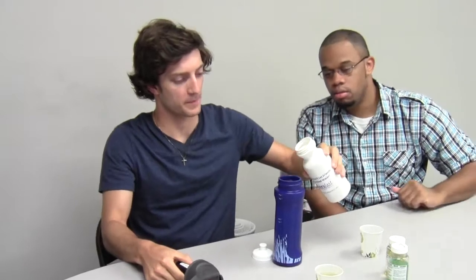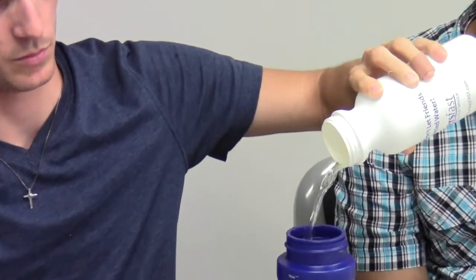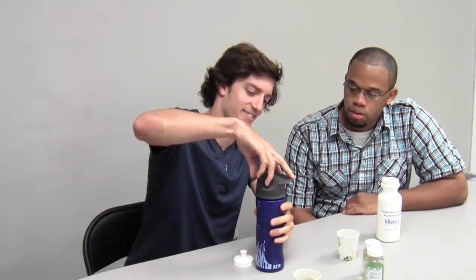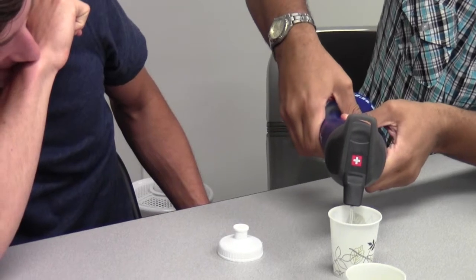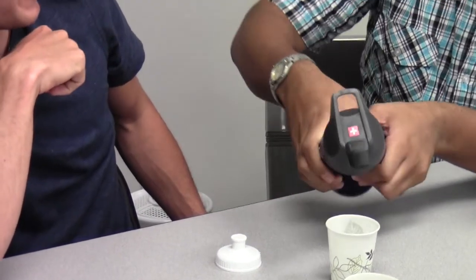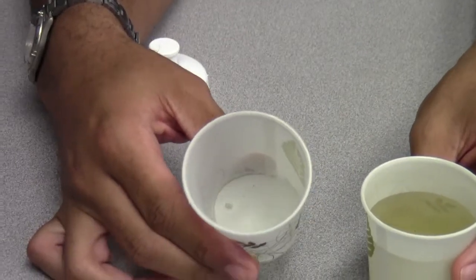This is the lake water — just pour all of it in here. So that would be the same as if you just went to the lake and filled it up. This is the actual lake water, and this is the same water that came through the Cadent bottle — you can see the difference in color.